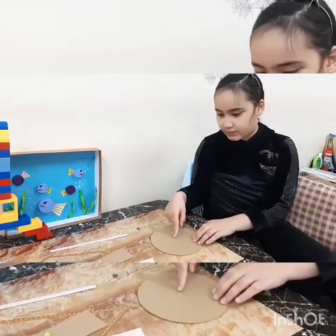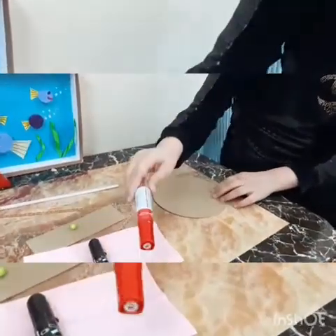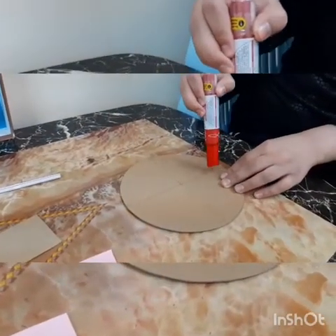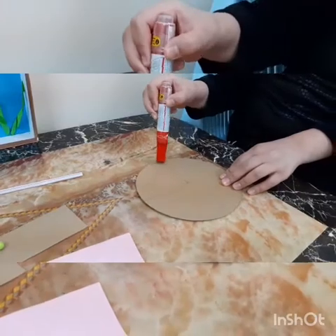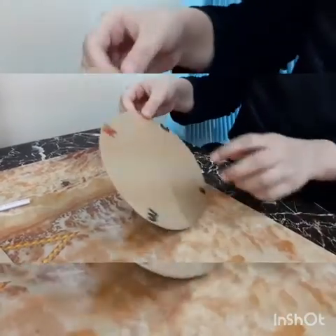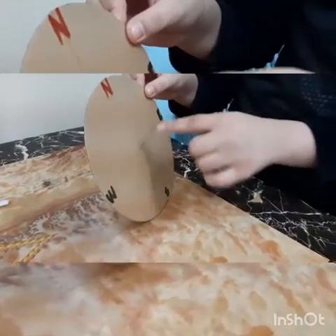Now I finished making a line. Now take the marker and write N for north and S for south and W for west and E for east. Now I finished making north, south, east and west.